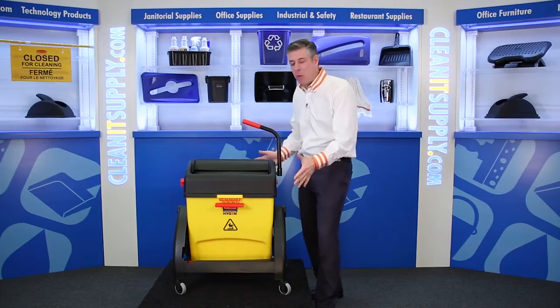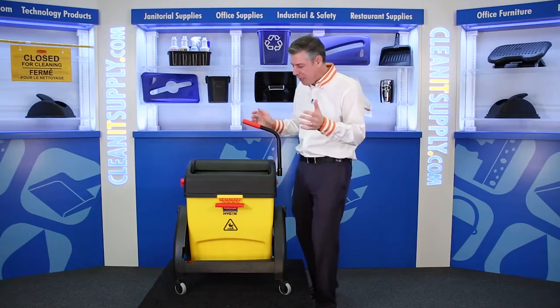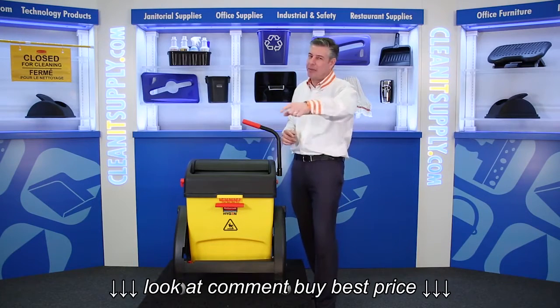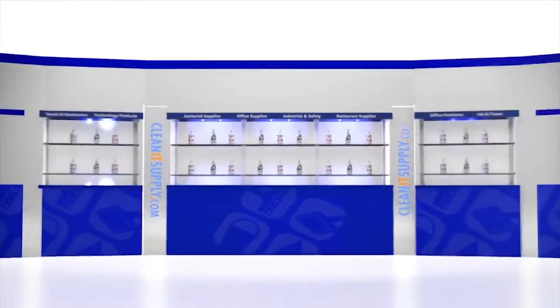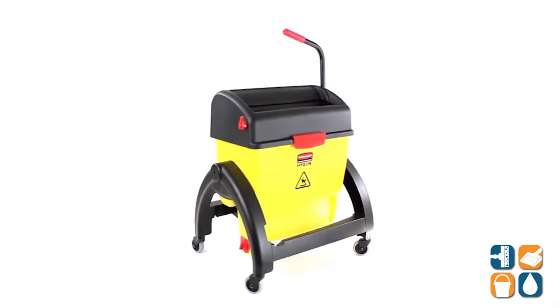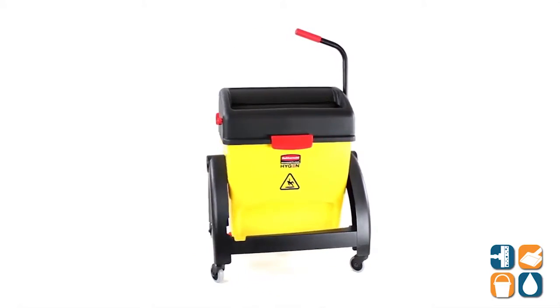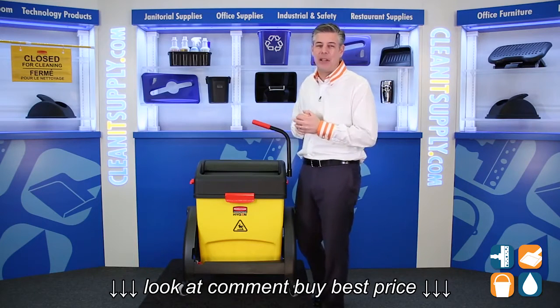Hey, this is Danny D on CleanIt TV, and welcome to the Rubbermaid 1797 Hygen Clean Water System Filter and Bucket and Ringer System Detail Product Breakdown, available at CleanItSupply.com. This is the Rubbermaid Hygen Clean Water System Filter and Bucket with Ringer, available from Rubbermaid Commercial. There's a lot to talk about here, so let's break it down and tell you what it's all about.